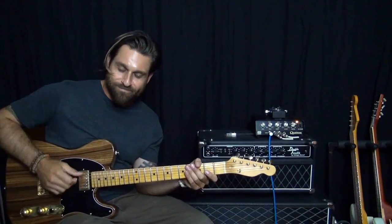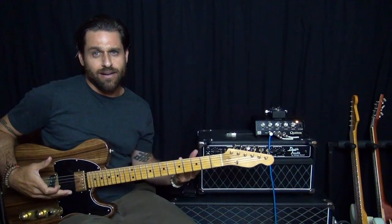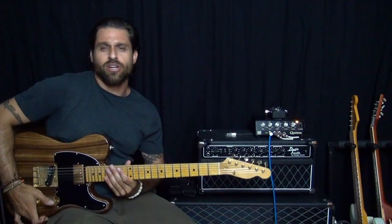Hey there everybody, Max Rich here. And today we're going to talk about the Beatles, and in particular this song, Hey Bulldog. This is one of their bit heavier rock songs.